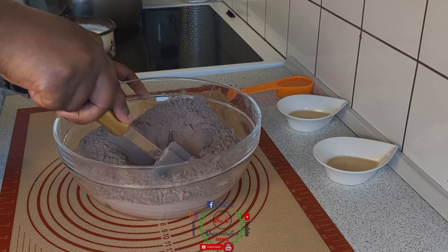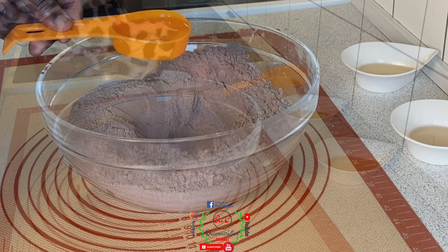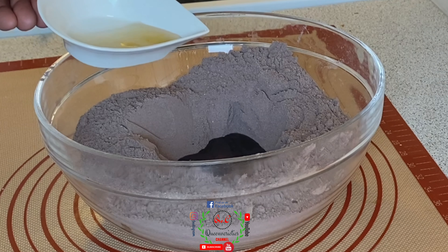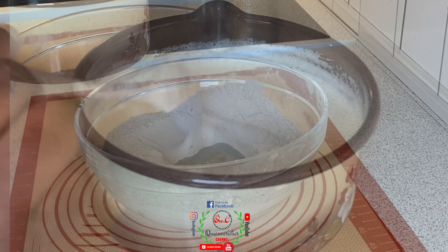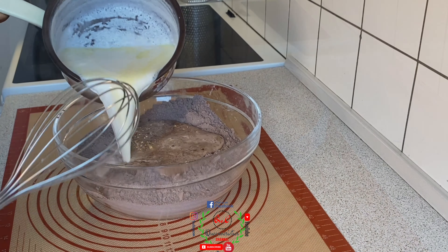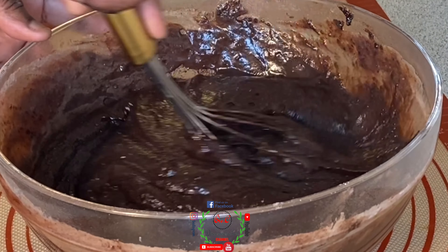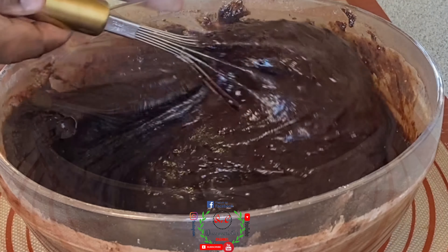I'll create a hole in the middle of the bowl and add the wet ingredients: one third cup of sunflower oil, one tablespoon of vanilla aroma, and one half teaspoon of apple cider vinegar — you can also use lemon juice. The milk is now perfectly heated, which is going to help the cocoa powder melt as fast as possible. I'll gradually mix everything together, being careful not to over-mix it.